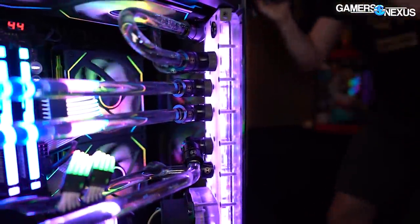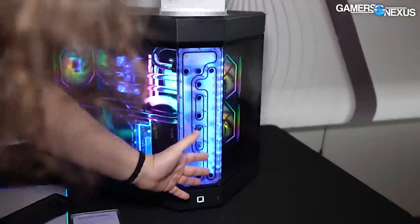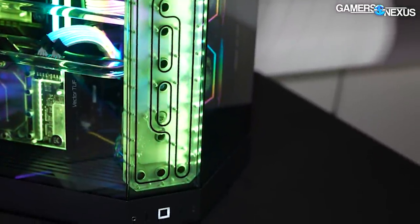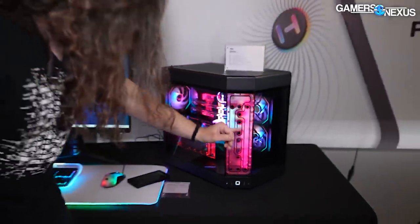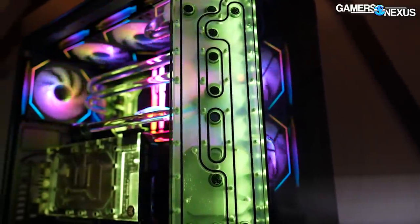They've got an RGB strip on the side. Height has gone completely insane with RGB everything, but they're actually building some software I didn't hate for it — we're going to look at that today. The software links things together pretty cleanly, unlike a lot of the RGB software we've looked at, like iCUE.